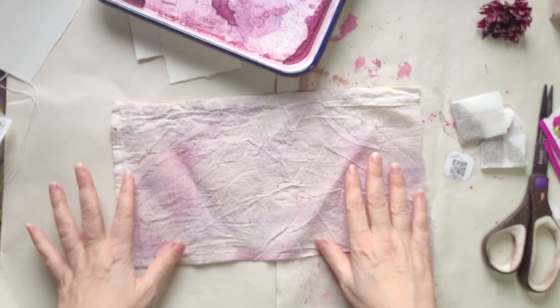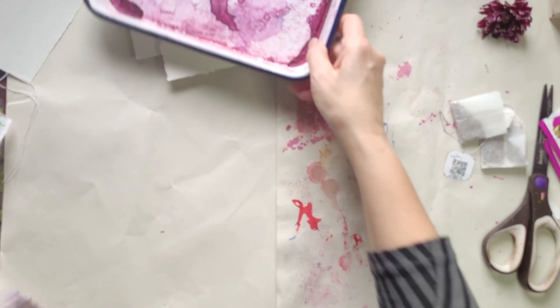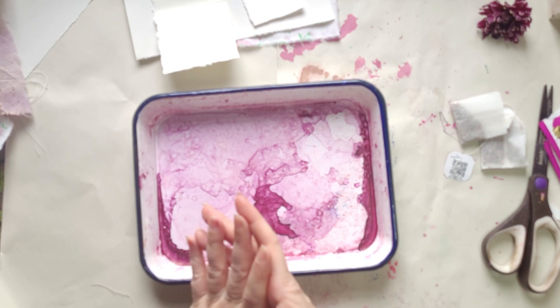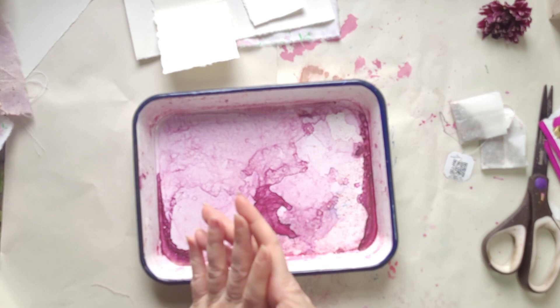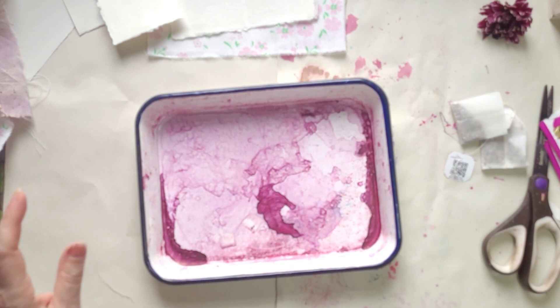Muslin is just too absorbent. I've got these gorgeous splotches which are their own separate thing — not what I was going for but really yummy. Something like muslin or cheesecloth won't do what I'm about to show you, but it does do its own thing. The calico didn't really work at all — it wasn't scoured, wasn't mordanted, wasn't anything like that, so it just didn't take the color. But calico cotton or any other cotton like that would work — just letting you know.